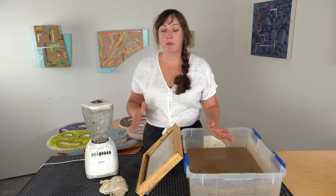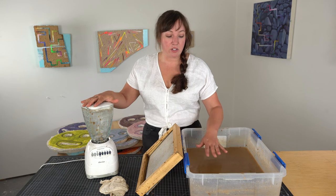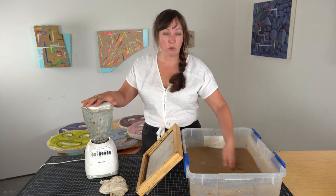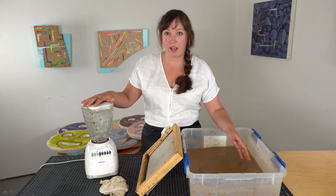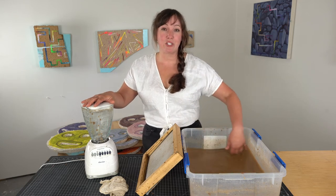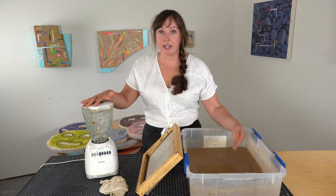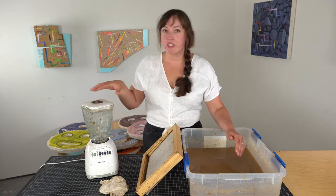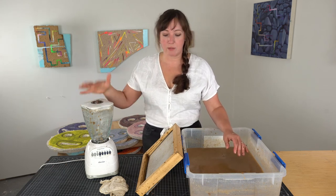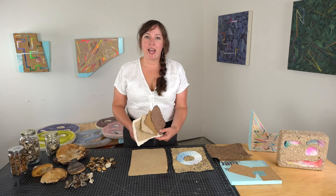When you're ready to clean up, it's very important to not wash these materials in your household drains — never dump your slurry down the drain. To preserve leftover stock, run it through a sieve, collect as much as you can, and dry it out for later use. When rehydrated, you can add it right back into your slurry. Use a secondary tub or buckets to wash out your materials, then dump that water into your compost or outside — but not down the drain.